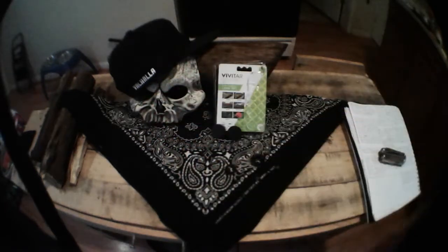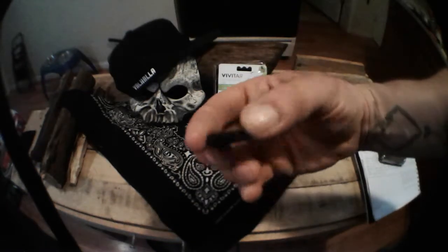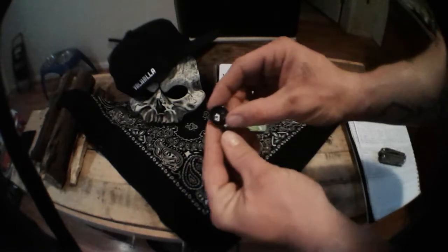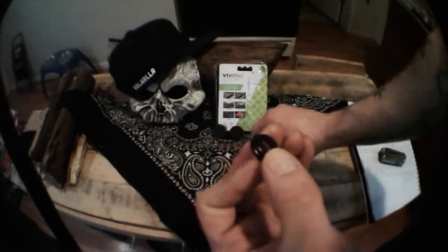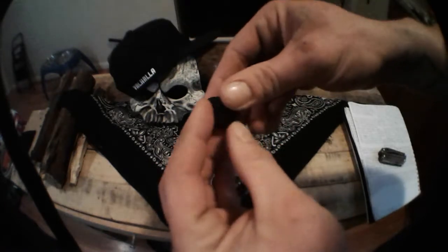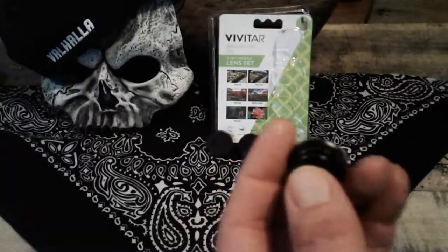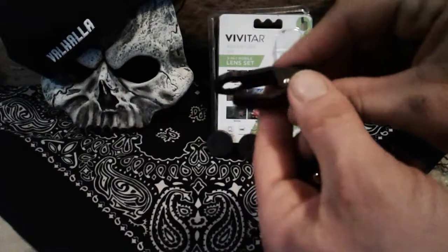That's kind of weird looking — pretty neat. You get two caps for your lenses. This is the macro one, and the wide lens one which has to go into the macro one in order to hook to your clip-on piece that goes onto your phone.